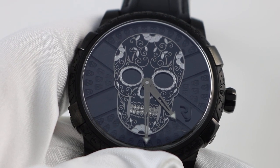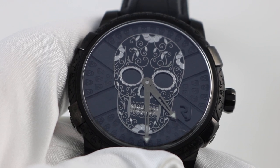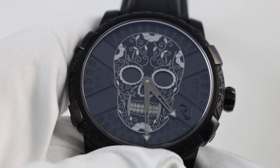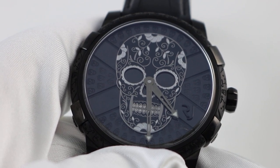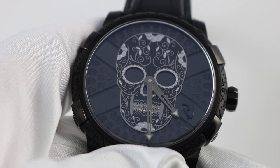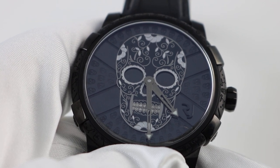Hello, Watch You Want watch enthusiasts. Thanks so much for tuning in to our YouTube channel, Watch You Want, Inc. If you like our videos, please make sure to subscribe to our YouTube channel, Watch You Want, Inc., so you can be made aware of our most recently posted videos and updates. Additionally, if you'd like to view this watch or any of our other watches, you may view our entire inventory by going to our website, watchyouwant.com.